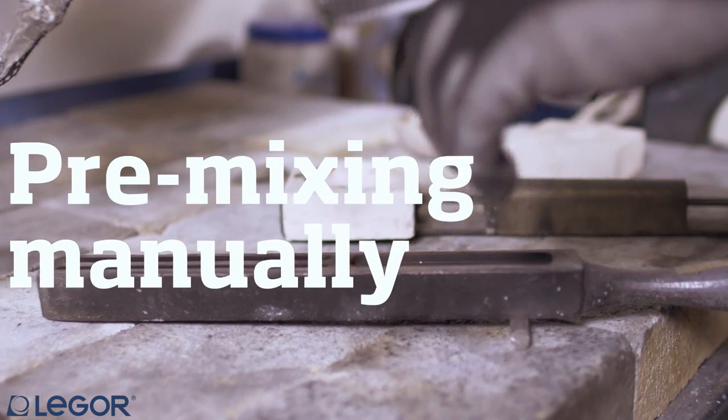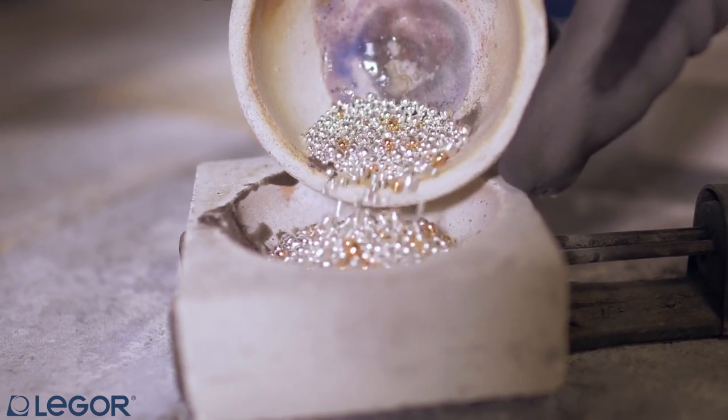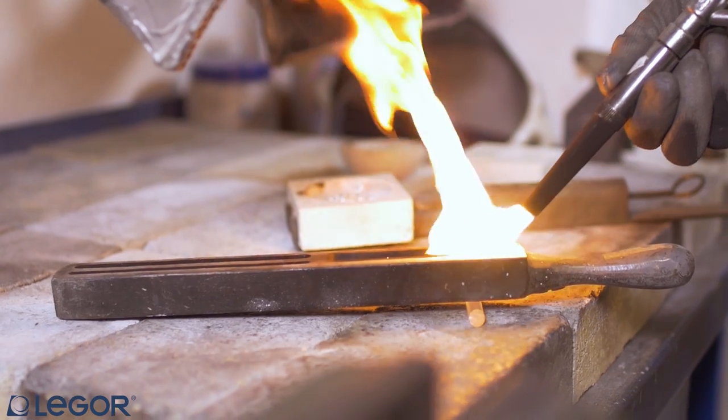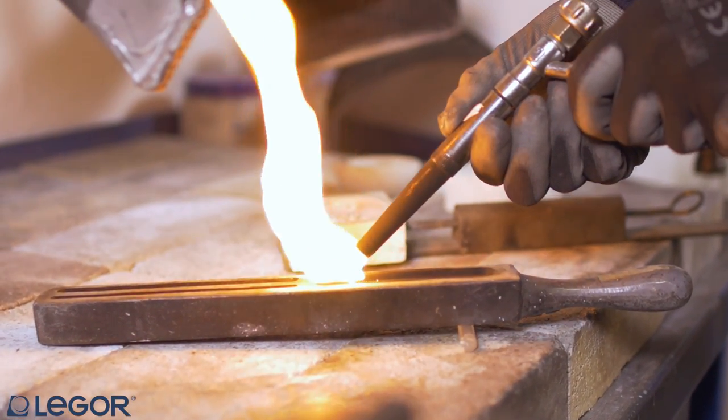If you have very low quantity of material or don't have a graining unit, you can also consider pre-mixing manually. Pre-heat the ingot maker and treat it with black smoke or other detaching agent.